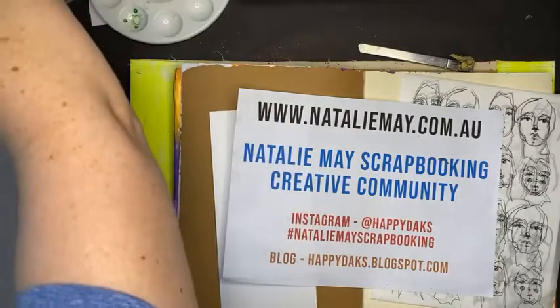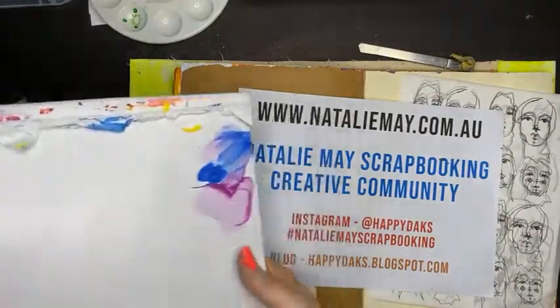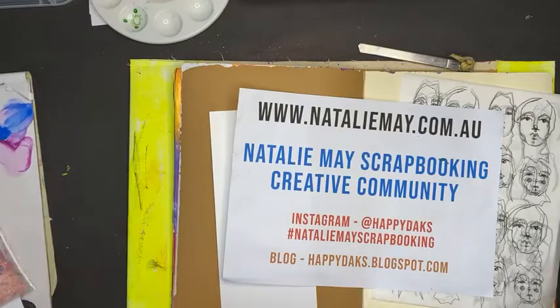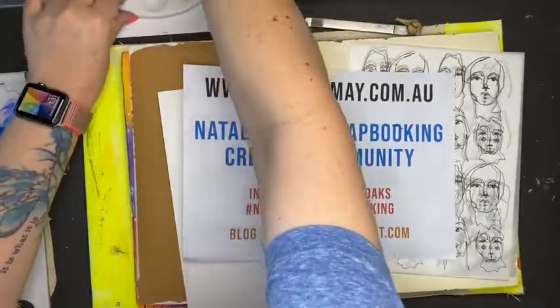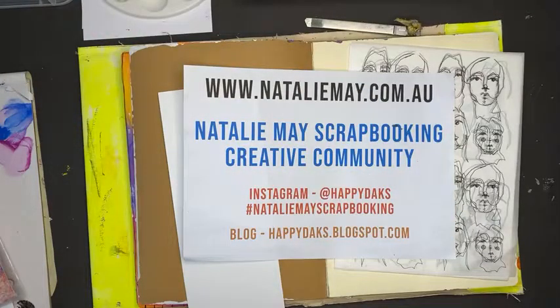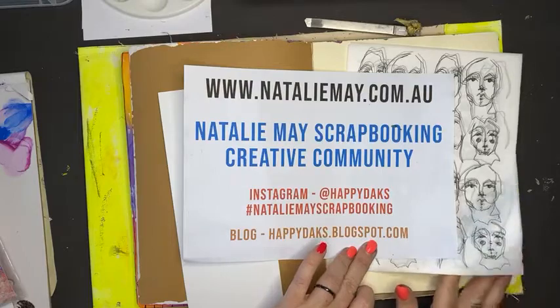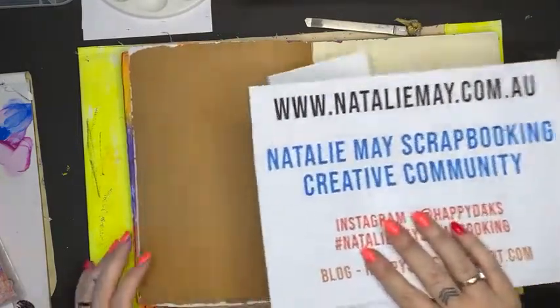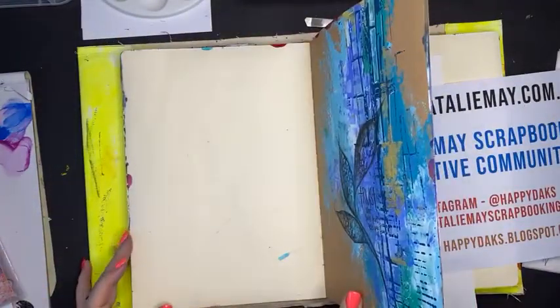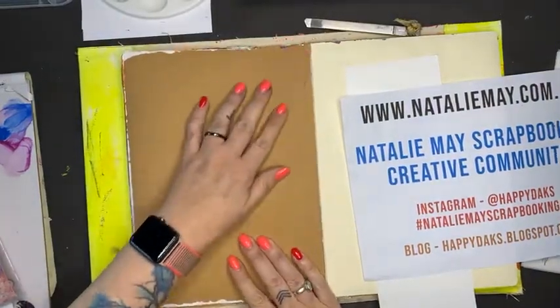Hello! How are we this afternoon? Hope you are all enjoying your day. It is a beautiful day here in Adelaide - absolutely lovely. Louise and I went and sat out on the front step and had a little lunch, which was very nice. And now we are back to have a bit of a play this afternoon.